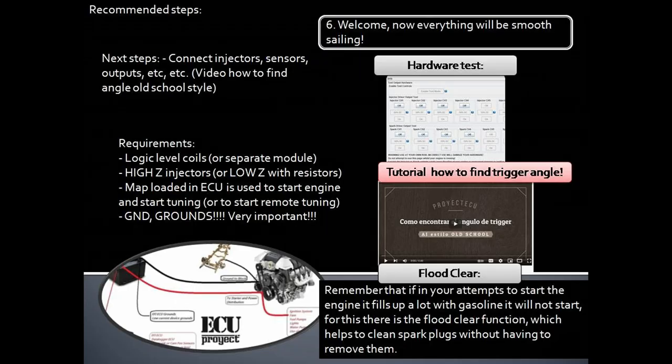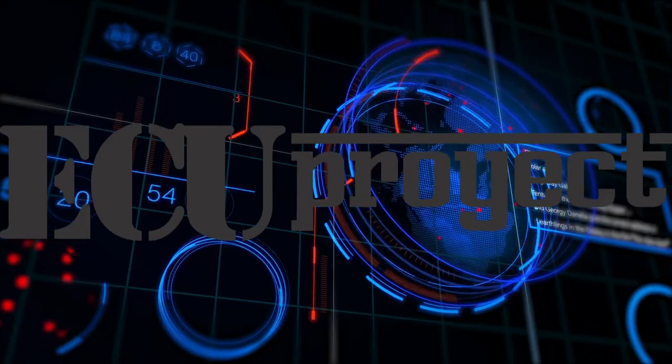Now the sixth and last step for this first steps guide — welcome aboard, you will have a peaceful installation. The next step is to connect the rest of the sensors, inputs, and outputs, and proceed to find the trigger angle for your application. Remember the requirements: logic level coils or a separate module, high-Z injectors or low-Z with resistors, and a map loaded in the AQ to start the engine and begin tuning or remote tuning. Grounds, grounds, grounds — very important to make good and correct wiring for grounds. As a quick tip, there is a video on how to find the trigger angle using no tools in less than one minute. Also remember that a flood clear functionality exists on the AQ. This same step-by-step methodology can be applied for wiring TPS, injectors, etc. Happy tuning and race secure — see you on the next tutorial.